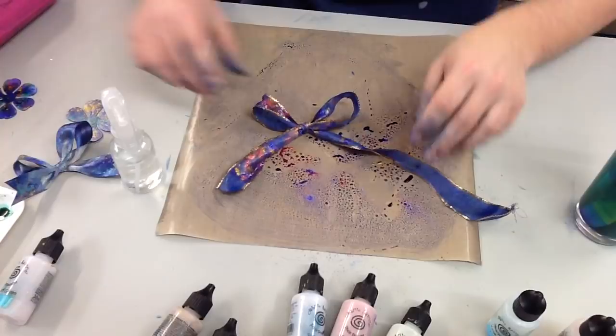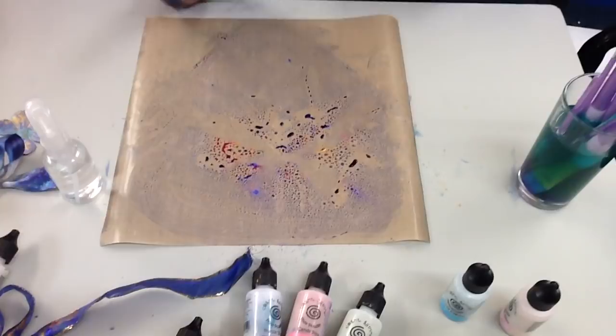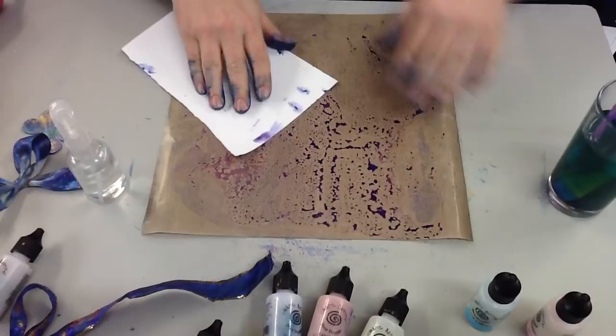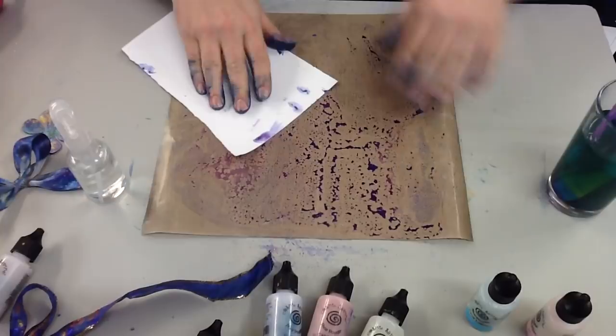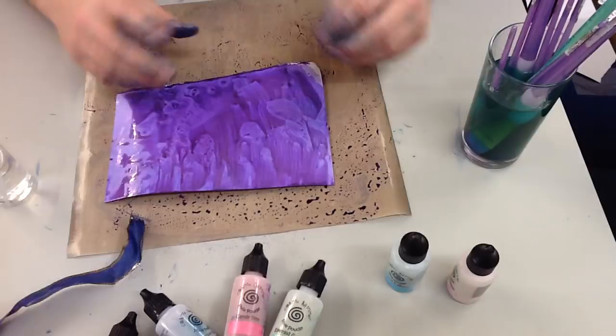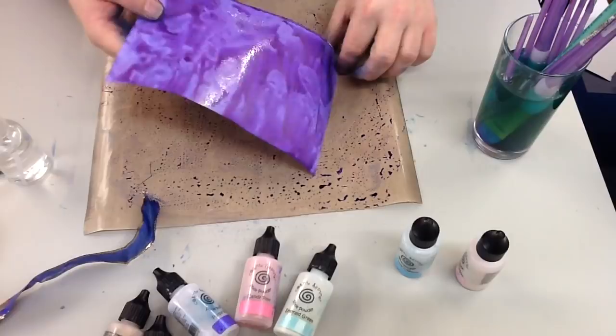Don't worry about waste on your mats — at any point you can take a little piece of card and pick up the waste to clean it off. If you look at this, I've taken another piece of white card and picked up a nice purple piece. When it dries there'll be more colour because the micas dry brighter. You can add a few more bits on top and use it for a card background. Just keep picking up the waste and don't let it go to waste — use it to create backgrounds.